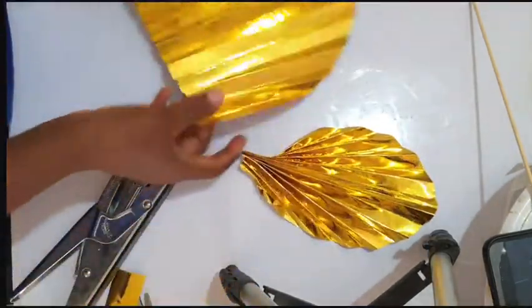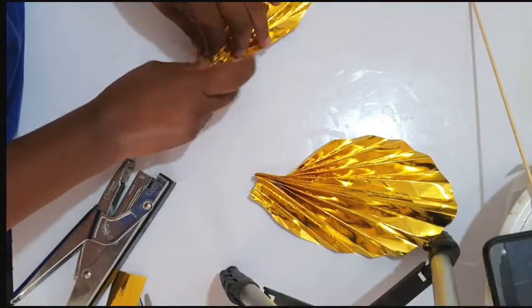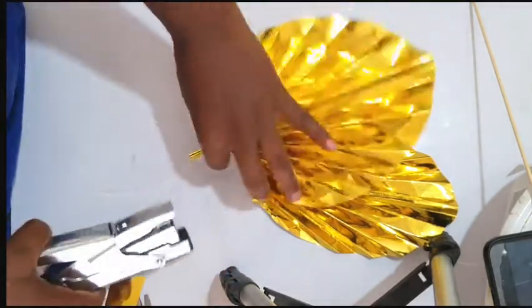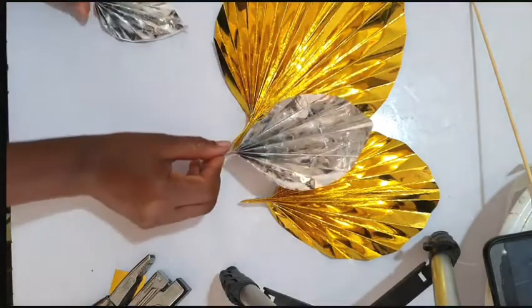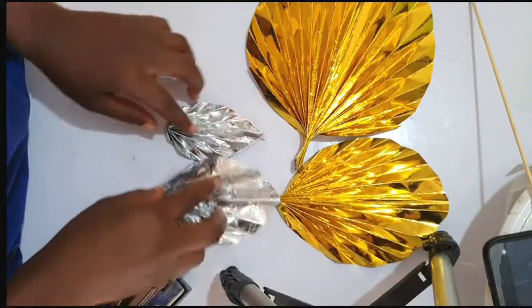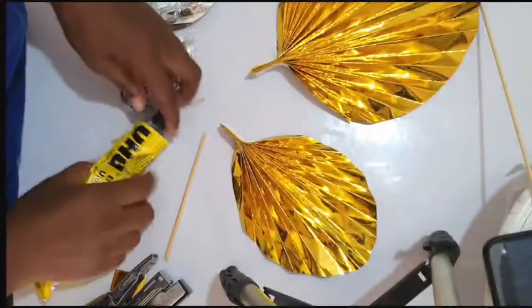Here we have a bigger size — you can create this in various sizes for your cake. We also have it in silver. You can make it more pointed if you like, and we also have it in gold.